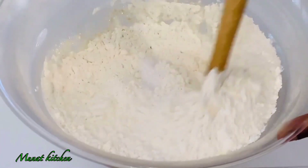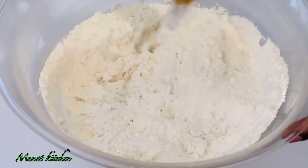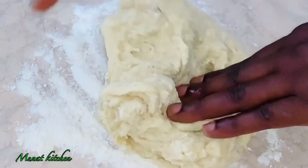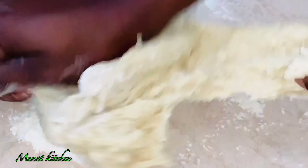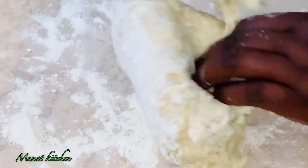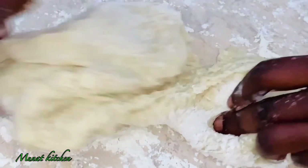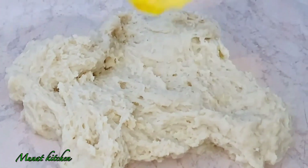Now it's time to start mixing my ingredients. I use my spatula, but you can use a spoon or your hands. After mixing, it's time to start kneading the dough. I've spread a little bit of all-purpose flour on a smooth surface and I'll knead this for five minutes before adding my margarine or butter.